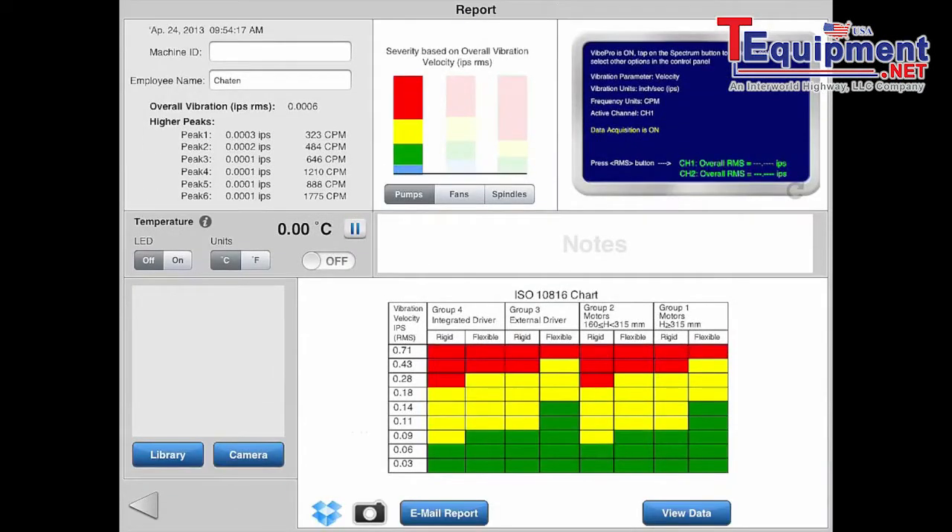Now I'm going to show you Node in the Vibe Pro app. On the report screen, there's a little temperature toggle — you switch it to on and it automatically connects over Bluetooth to the Node. It's now capturing real-time temperature in Celsius; you can flip it to Fahrenheit if you want. Hit pause and the data is saved in your report for trending and other things like that.